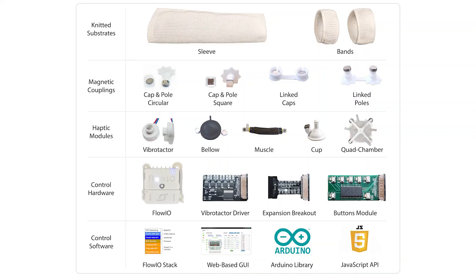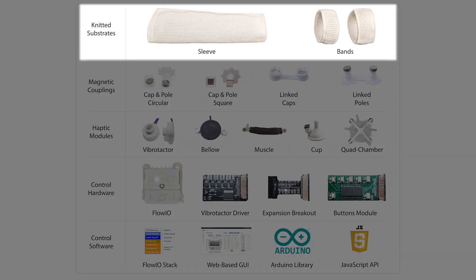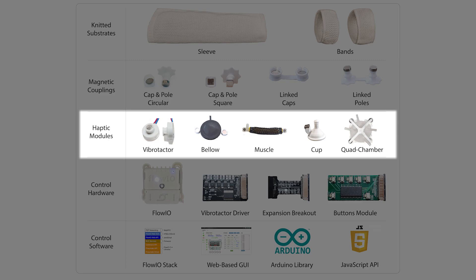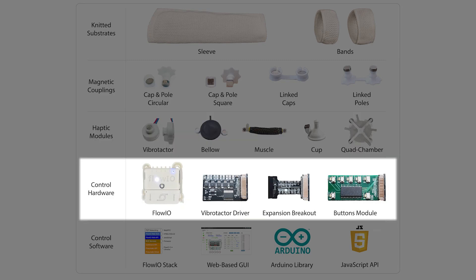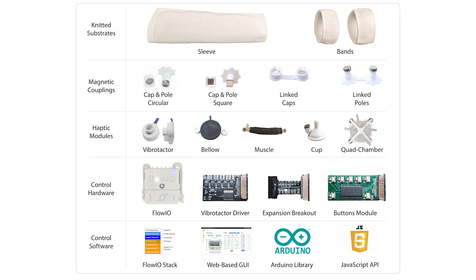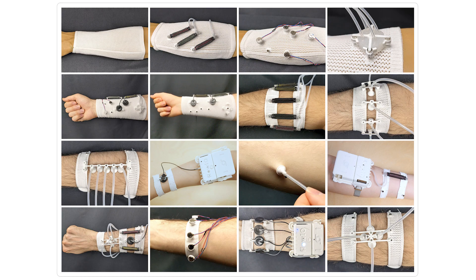Sleeve.io is a complete development toolkit featuring machine-knitted substrates, magnetic connectors, haptic modules, control hardware and user-friendly software, requiring no external dependencies. This enables researchers and interaction designers to develop countless user experiences rapidly and easily.